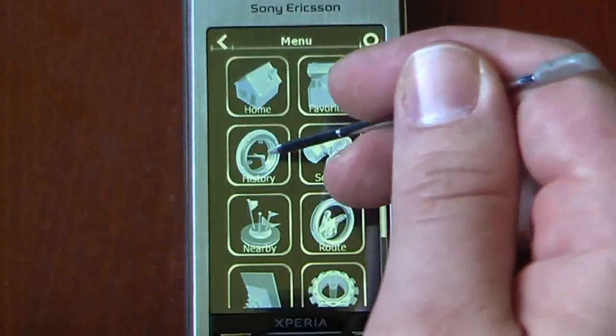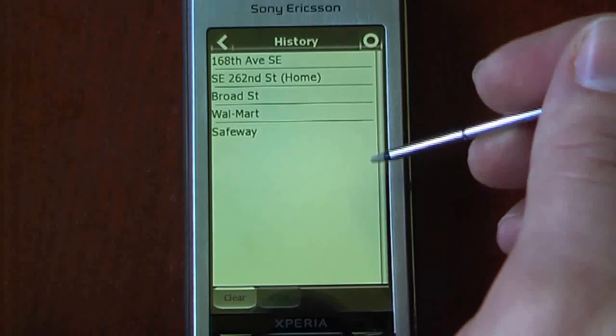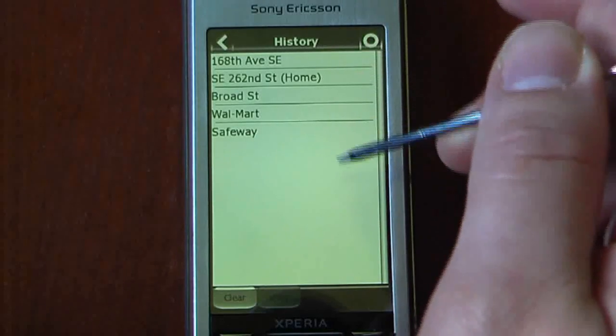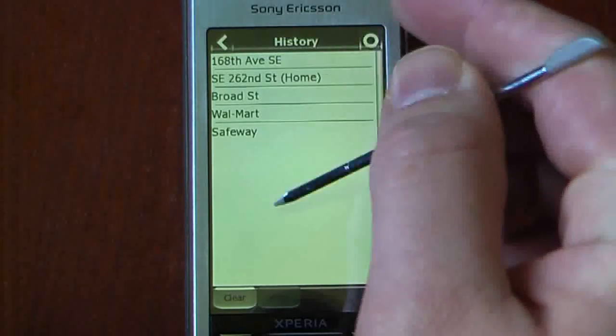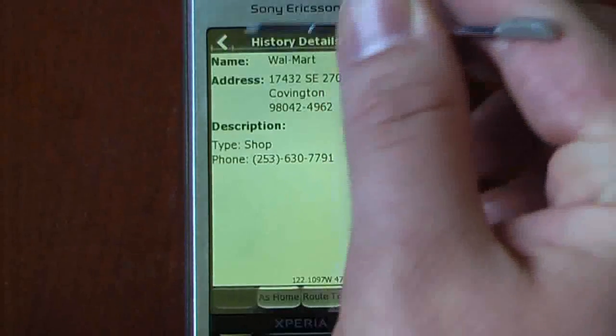We'll go into some of the history — it saves all your history, so that's a very nice feature. I use that feature a lot on other navigational programs, so this is a great feature to have. It's the same concept as before: we can view it and just call them as well.